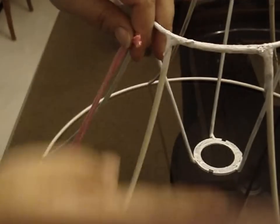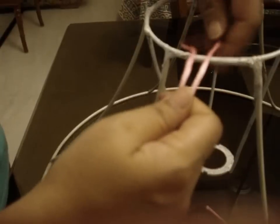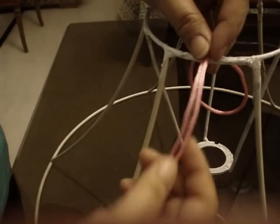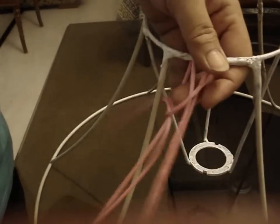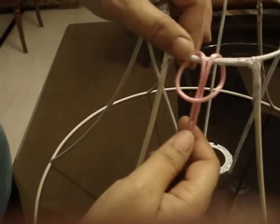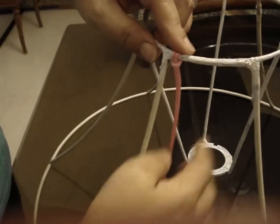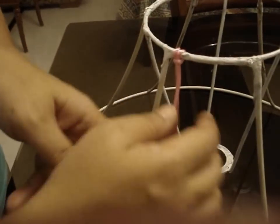I have taken 4 times the length of the lampshade as the string length, then put the 2 ends together and put the loop on the backside, with the cords in front, and then just put them through the loop so it forms a knot like this. From here we are going to start our knots.